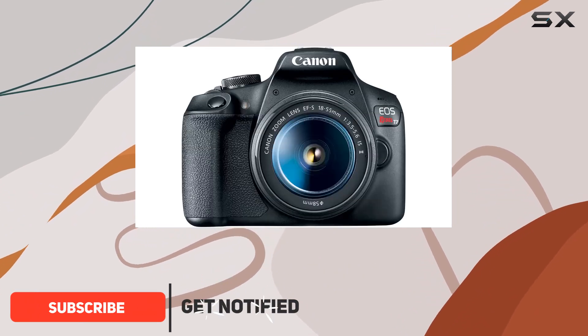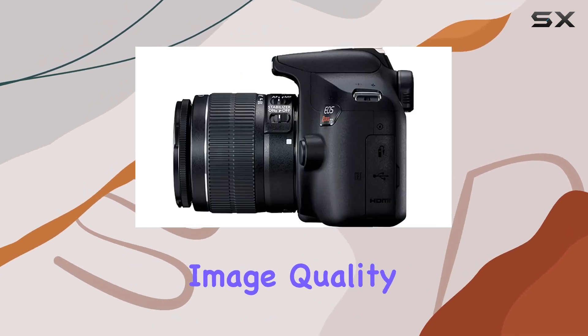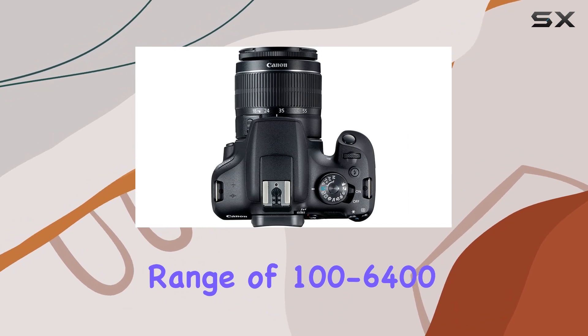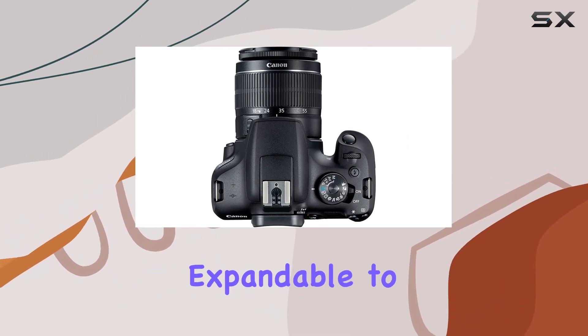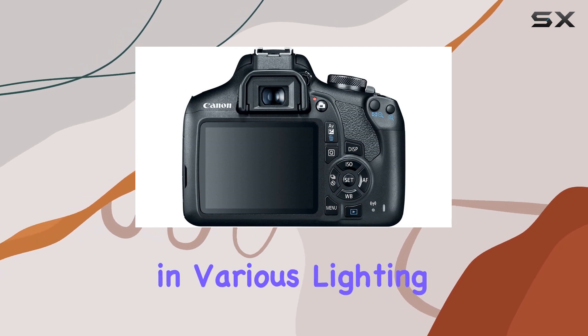The T7 boasts a 24.1 MP APS-C CMOS sensor, delivering impressive image quality with reduced noise. Its ISO range of 100-6400, expandable to 12800, ensures versatility in various lighting conditions.